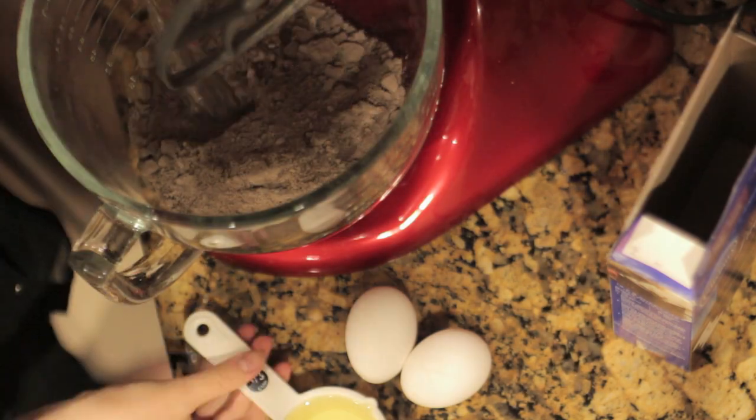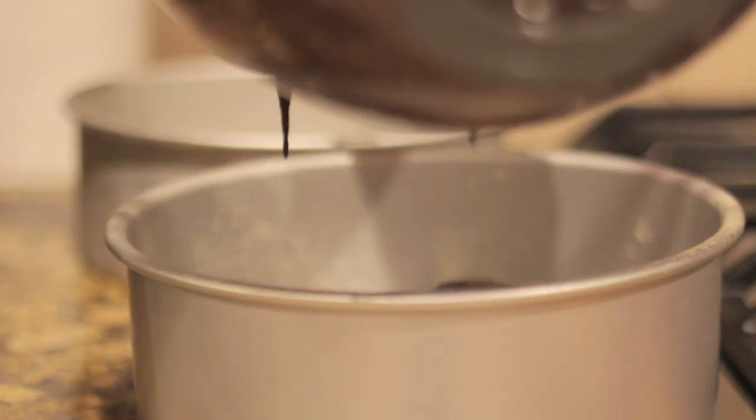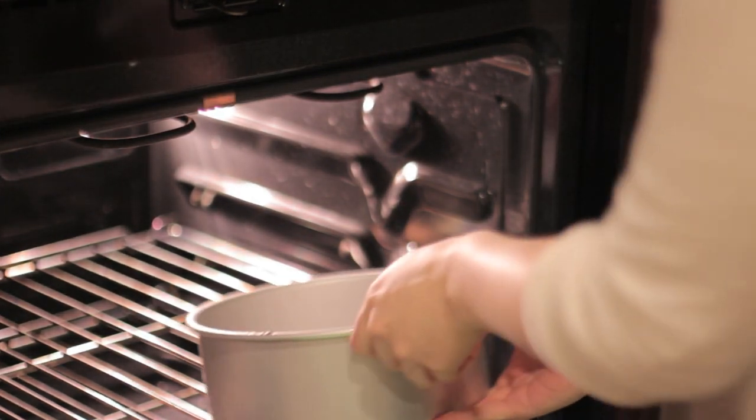Make the chocolate cake according to the directions on the box. Now bake the cake in a round cake pan. I put mine in two pans because I added a filling, but that's optional. Just put it in the oven for the amount of time it says on the box.